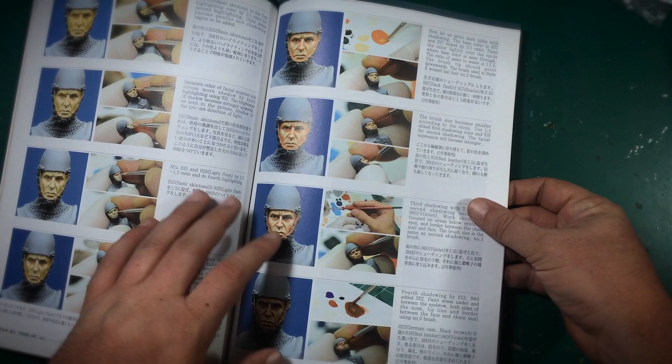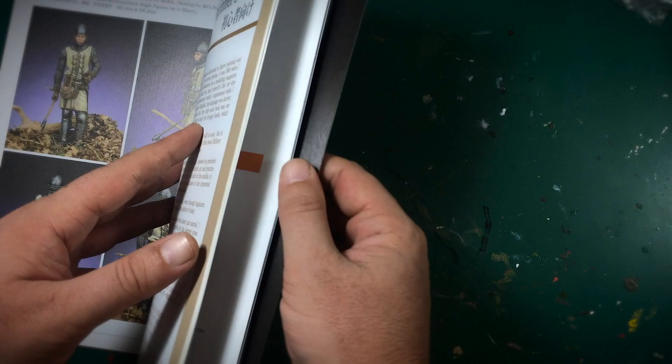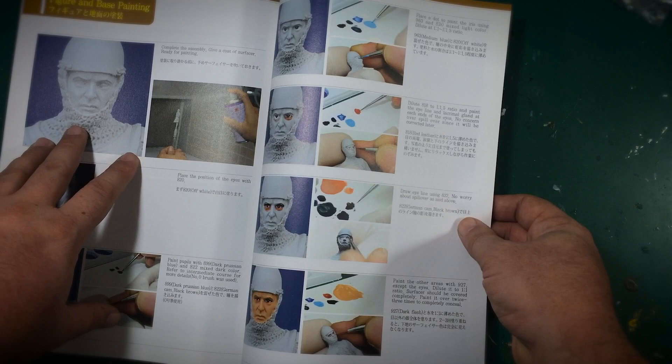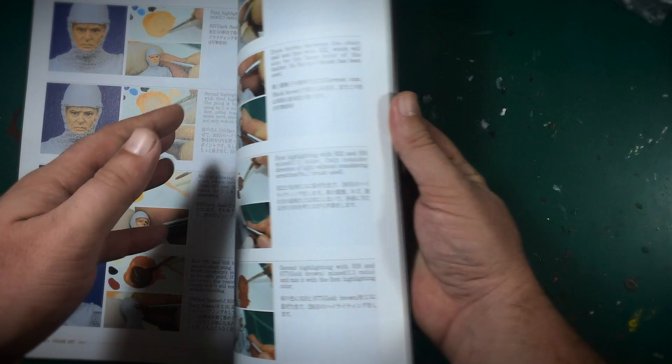What's really great about this book for those intimidated by layering is the beginner's level section. It's a great place to start because it covers the exact same steps, just simplified. He uses a basic primer and goes through the same steps in a more accessible way. Even in the intermediate level, even though he's painting a 54 millimeter figure, he notes that on a 35th scale figure you can skip certain steps — really great reference.